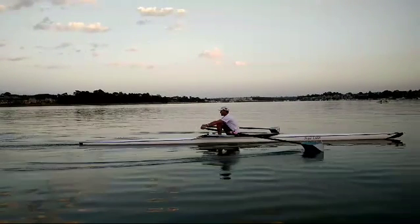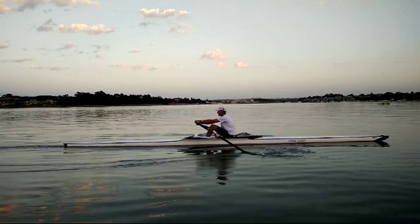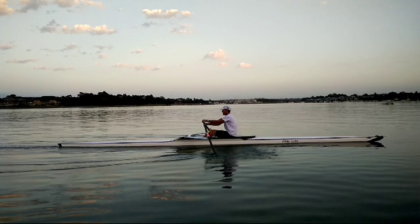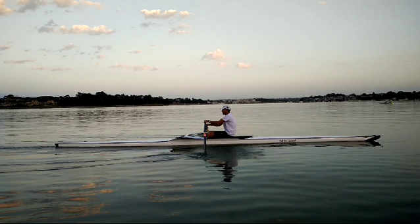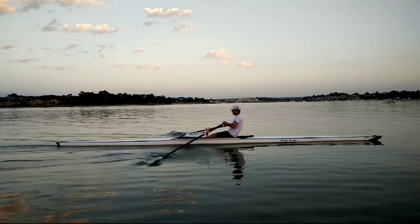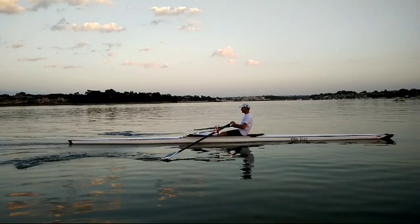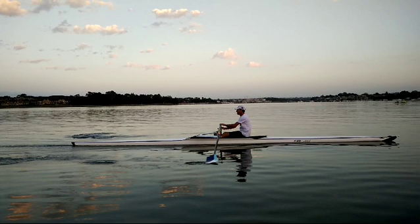Just here you can see we're pretty much square on. You can see the hands — the left is above the right, it's not closer to the stern. Now we're going to push away from the body. I want you to watch the same thing — the left is a tiny bit in front, but not much.